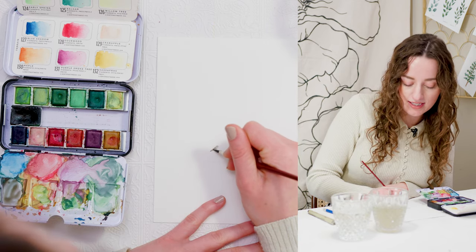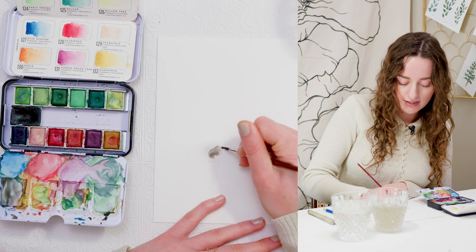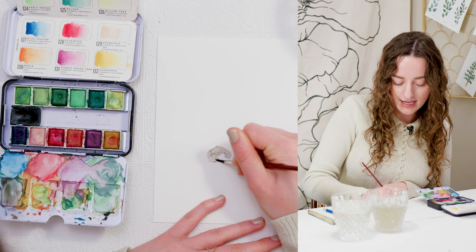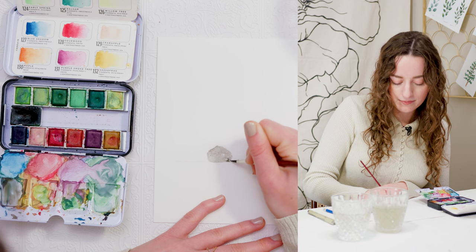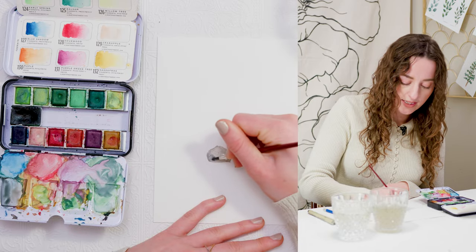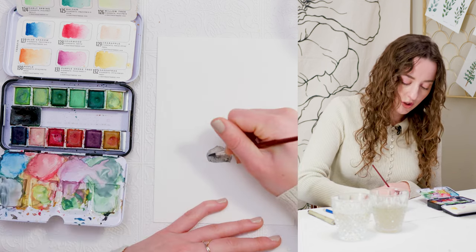So I'm just going to paint a shape of a rock. It's not going to be perfectly circular — essentially just painting a random blob of gray. Then I'm going to go in and add some darker paint along the edge and bottom just to give it a bit of shadowing.